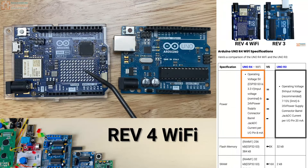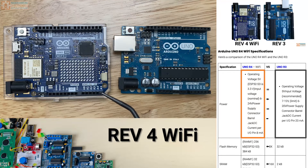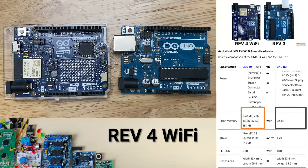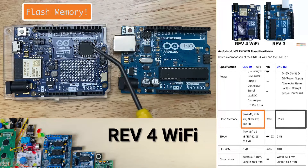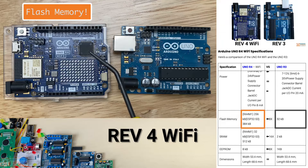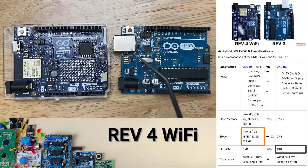The input voltage on the DC jack and the VN pin for the R4 has increased all the way up to 24 volts. It's worth noting that each GPIO pin can only supply 8 milliamps of current, as opposed to the 20 milliamps per pin limit on the Arduino R3. As far as memory goes, the Arduino Uno R3 had 32 kilobytes. Now we've got 256 kilobytes on the RA4M1 plus 384 kilobytes on the ESP32-S3. There's only 2 kilobytes of RAM on the R3, but we've got 32 kilobytes of RAM on the RA4M1 and 512 kilobytes on the ESP32. The EEPROM available is just 1 kilobyte on the R3 and 8 kilobytes on the RA4M1.